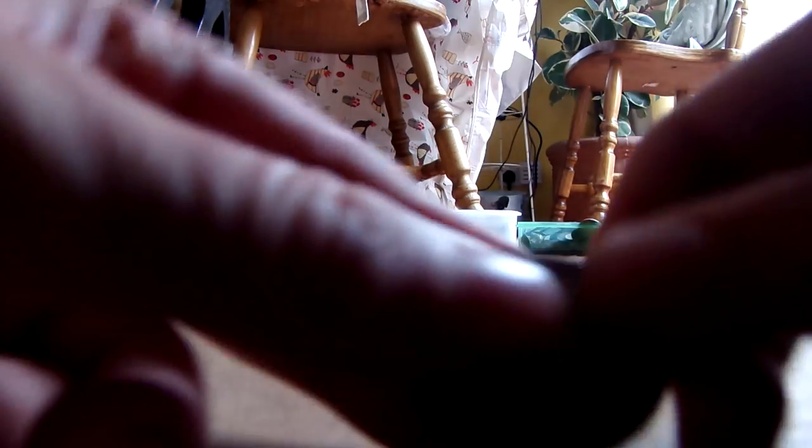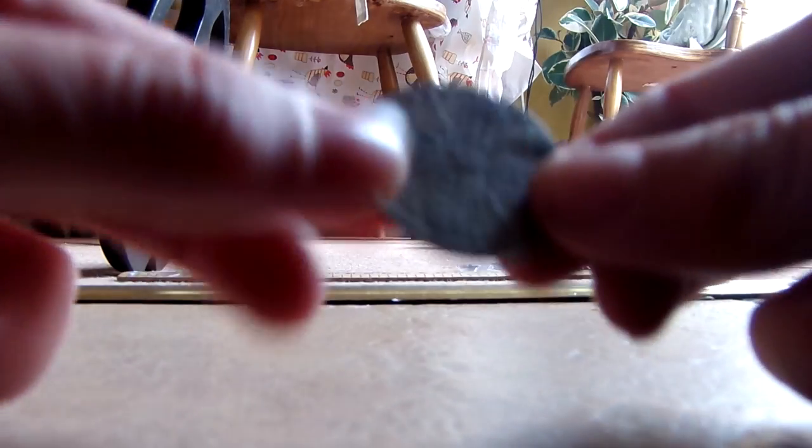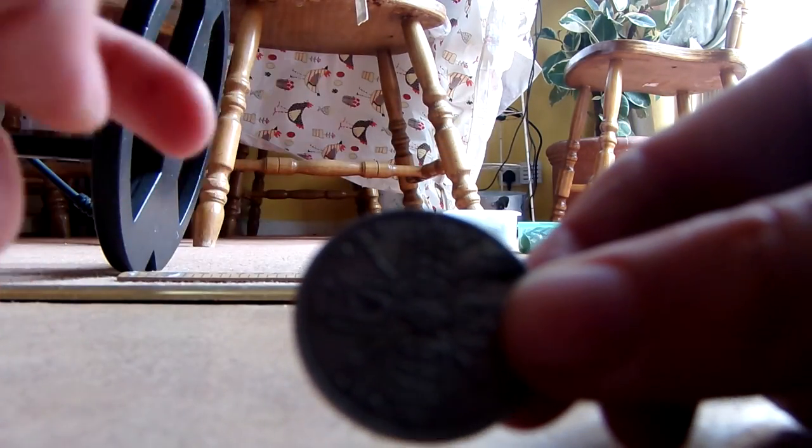Guys, that is actually a farthing from the reign of George V, dated 1921, of the early variety of his reign. See you soon. Bye.